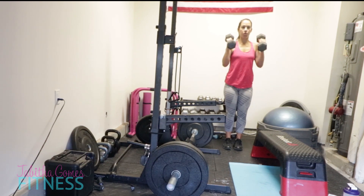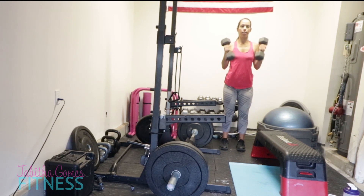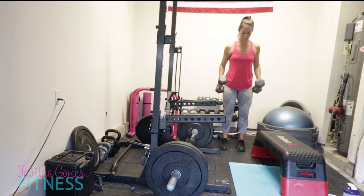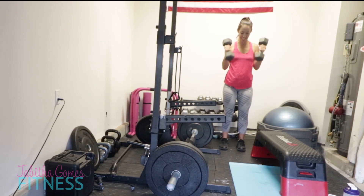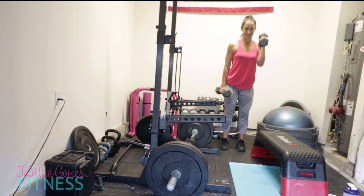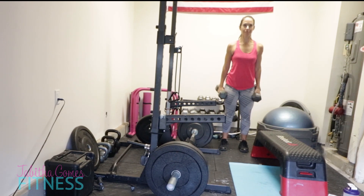Next I have hammer curls. I'm only curling with 20s here, but I'm going very slow and controlled - no momentum in my arms, no swinging, and my elbow stays right next to my body. Then I switched to single arm because it got tiring. That's the best way to focus on one arm at a time without cheating - you don't want to cheat with those curls.